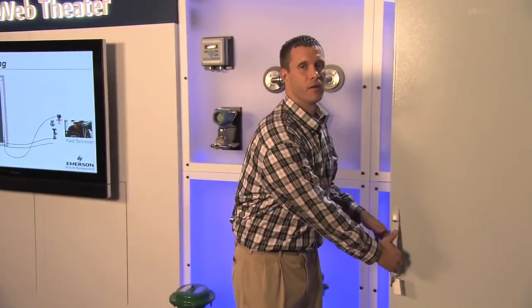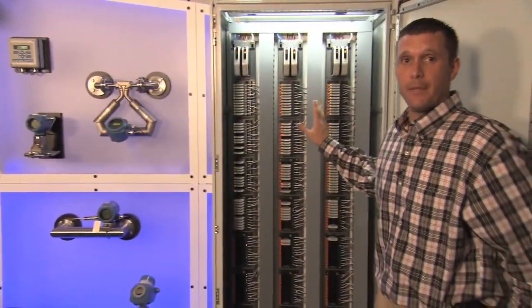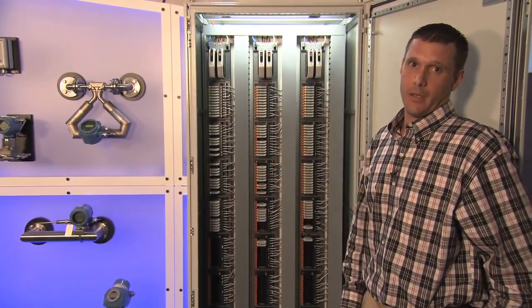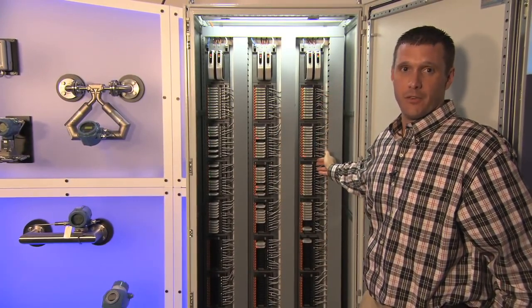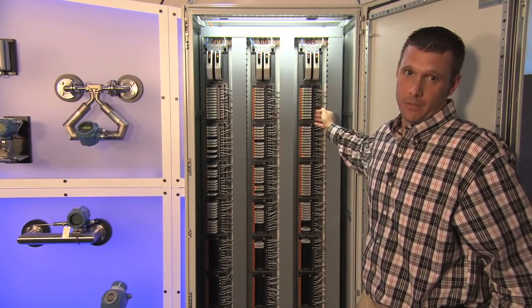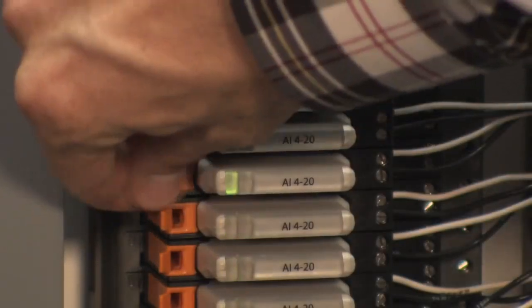Here I have an electronic marshalling cabinet. Functionally, this cabinet serves the exact same purpose as a traditional wired marshalling cabinet. You land your field wires here on these terminal strips, but this is where things become different. First, each one of these signals can be any type of signal, and you can characterize it very late using what we call a CHARM.